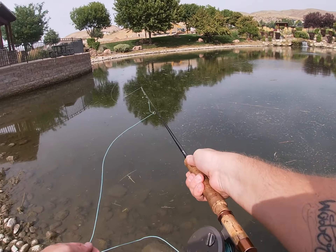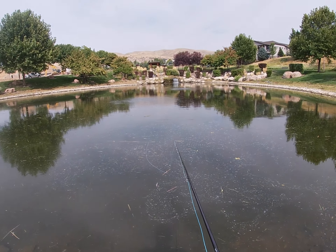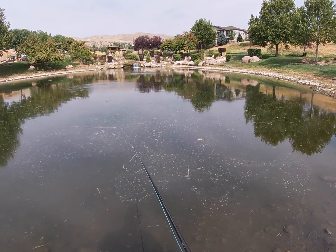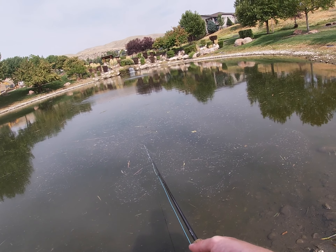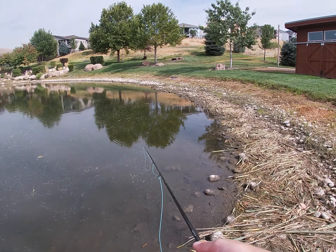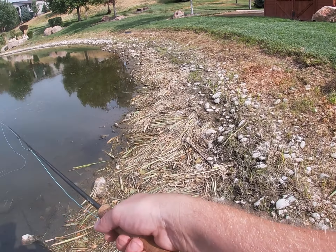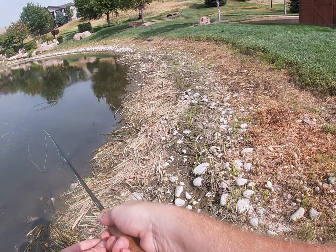Like I said earlier guys, there are some monster fish in here but for one they get fished all the time so they're pretty hard to catch. I've only had good luck catching them on Senkos, and every once in a while I'll throw a nice Whopper Plopper — one of the Whopper Plopper 90s seems to work pretty well. But I'm just out here testing out the new camera, and even small fish on a fly rod are extremely fun.